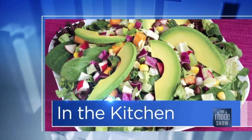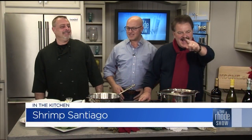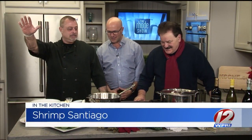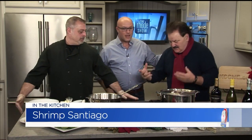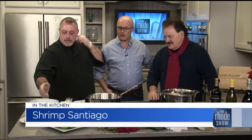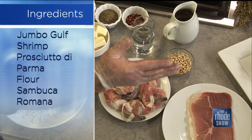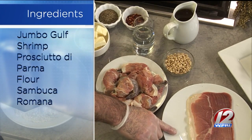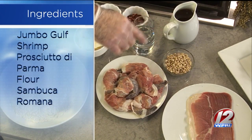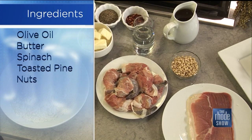We are back in the Roadshow Kitchen. We're happy to be here. Merry Christmas. Another beautiful dish — Shrimp Santiago. This is fairly simple but you've got to be careful while you're making it. We're going to start with some nice big shrimp, about U10 Mexican whites, some Prosciutto di Parma, baby spinach with some pine nuts, and we're going to finish with sambuca and a little bit of butter.